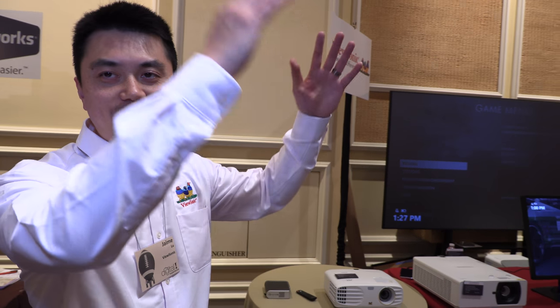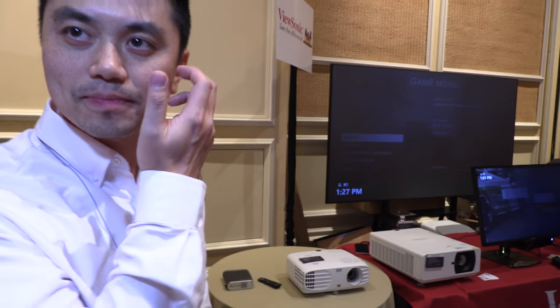I wish Netflix would offer 30 megabits — a higher bitrate. They only have 15 megabits, and if you have a 150-inch screen, that may not be enough bitrate. We need to tell Netflix to give us more bitrate, because for a TV it's okay, but this screen is much bigger.